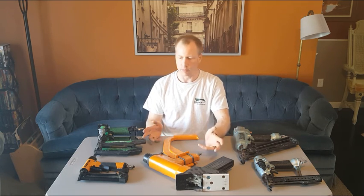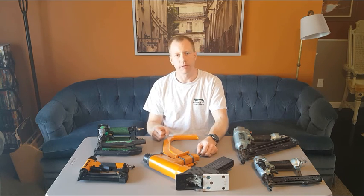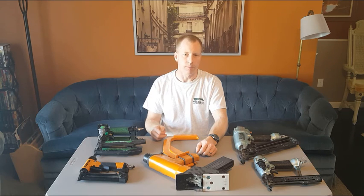So those are pretty much all the nail guns out there. I hope you enjoyed the overview — if you did, leave a thumbs up and a comment if there's something I didn't answer. I'd be happy to do a follow-up. Like, subscribe, share, and tell us what you think. Until next time, this is Dan with Dan at Sarah Makers — have a good one, bye.